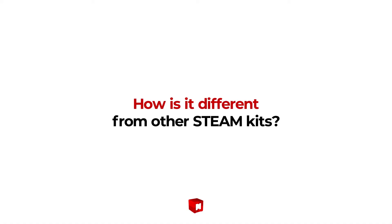How is it different from other STEAM kits? In STEAM kits, there is usually a recipe you need to follow. You open the box, assemble the parts, and everyone ends up with the same robot. That's not what Maker's LED Box is about.